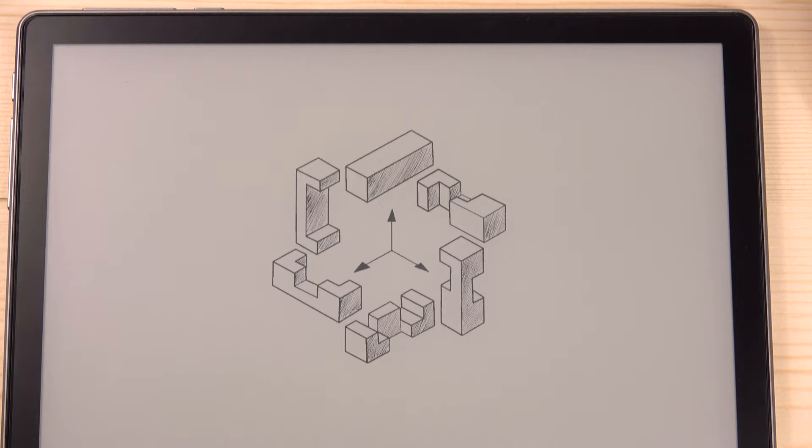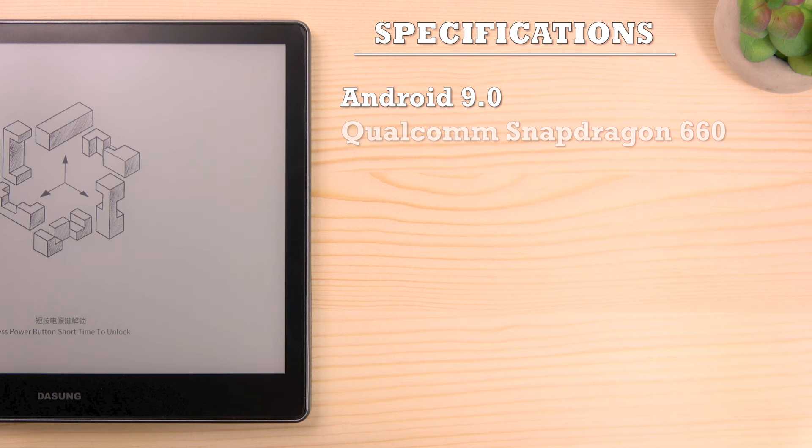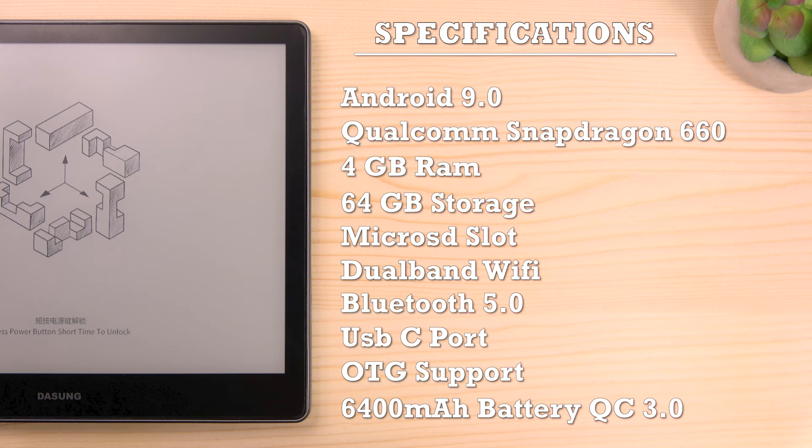Now let's take a quick look at the hardware. It runs an open Android 9.0 system and is powered by a Qualcomm Snapdragon 660. It has 4 GB of RAM, 64 GB of storage, micro SD support, dual-band Wi-Fi, Bluetooth 5.0, USB-C with OTG support, and a massive 6400 mAh battery that supports Quick Charge 3.0.